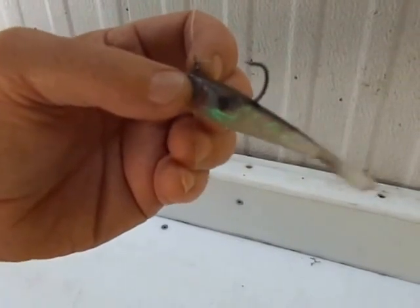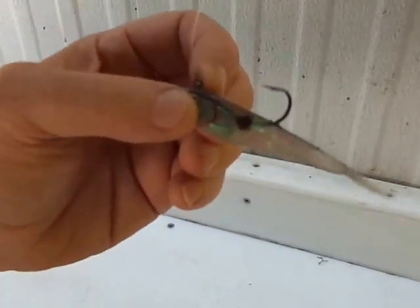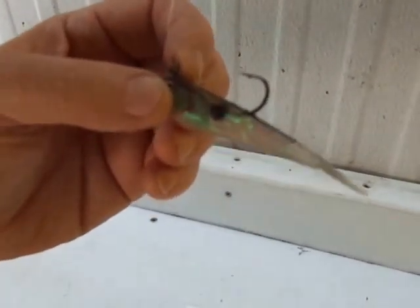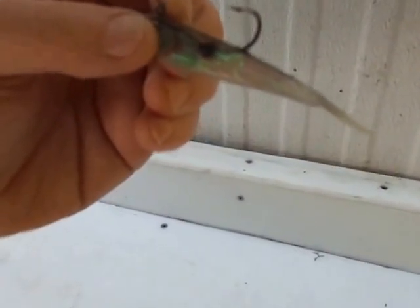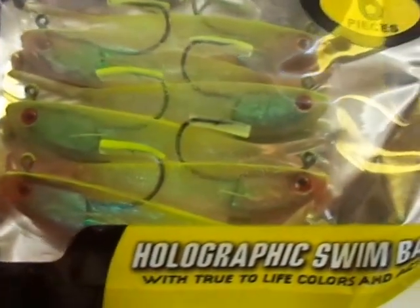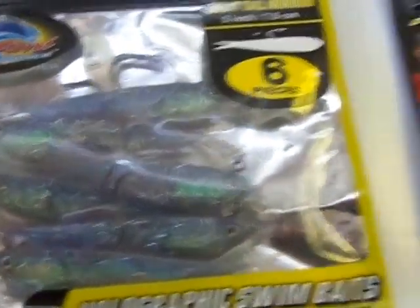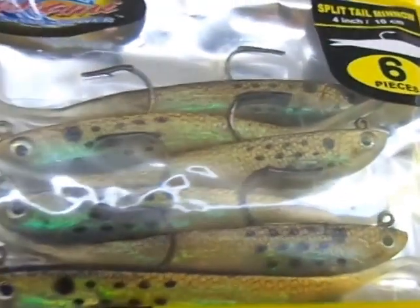The retrieve I like the most: I'll cast the lure out, let it sink to the bottom, and pop the rod tip in a violent type motion and let it sink. What that emulates in our area is grass shrimp — there's a lot of grass shrimp in our bay. I'm sure that's the case down in Louisiana and places like that where there are a lot of shrimp around. Cast it out, let it sink, pop the rod tip about 2 feet, and they'll usually hit it when it's sinking back to the bottom. That imitates a grass shrimp.